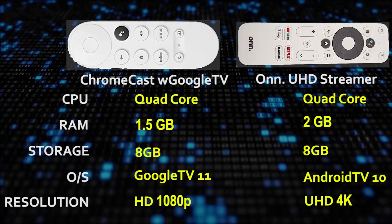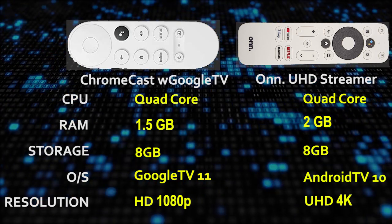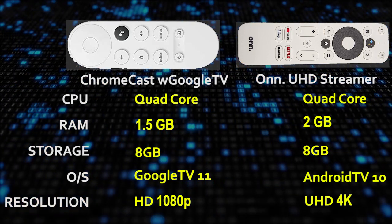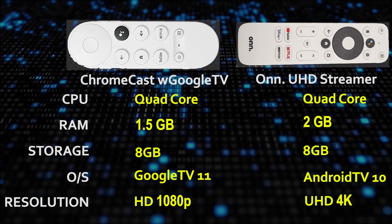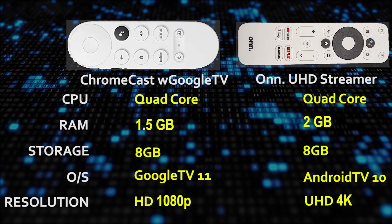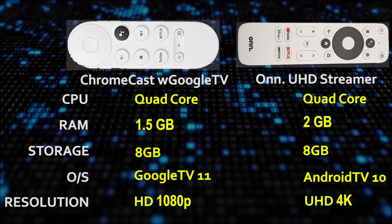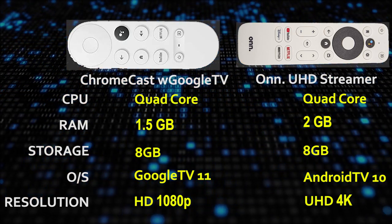Now let's take a look at the specs before we explore how the interfaces compare. Both have similar quad-core processors — no real difference there. Walmart's streamer has 2 gigabytes of RAM where Google's device just has 1.5 gigabytes of RAM, and this is going to show up in the performance of the device when navigating around. They both have 8 gigabytes of storage, both expandable for just a few bucks with their respective OTG cables. The interface on Walmart's box is the official Android TV version 10, while Google's streamer has Google TV version 11 — Google TV is sort of an overlay on Android TV and it looks a little different.